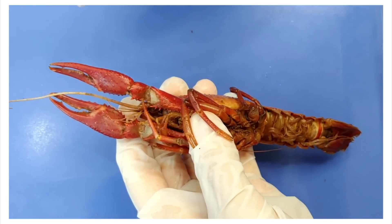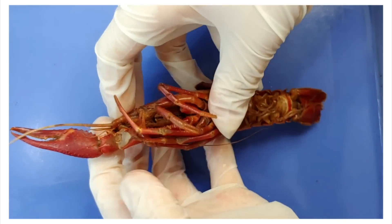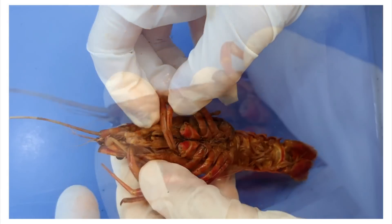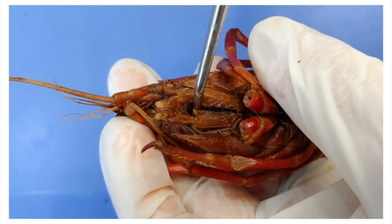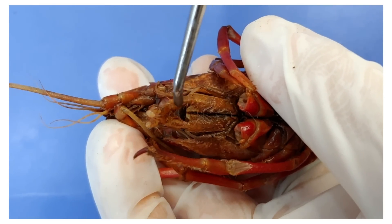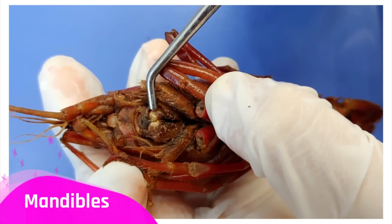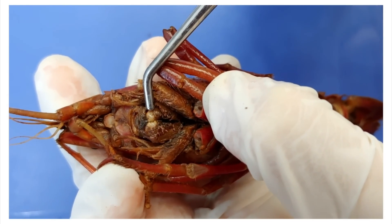Now I'm going to snap off the pincers so we can take a better look at the mouth. These are called the maxillipeds, and they hold and push food to the mouth. It's kind of like if you had a pair of legs right next to your mouth, because why not? Now underneath these, these are called the mandibles, and they're used to grind up food. They also move side to side.